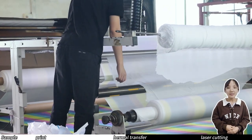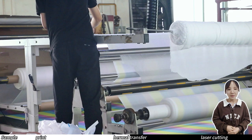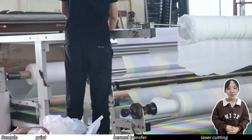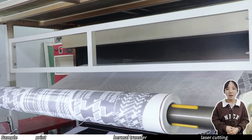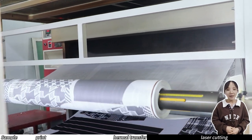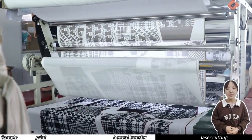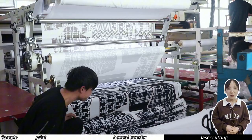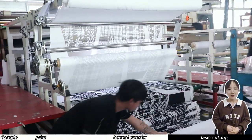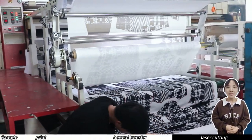Now we have come to the heat transfer process. We can see the workers putting the fabric and sublimation paper into the machine. The transferred fabric and discarded sublimation paper are sent out by the conveyor belt at the bottom of the machine and sent to the end. At the end of the machine, the motor drives the collecting rod to collect the transferred fabric. Of course, if you need a more efficient cloth collecting device, you can also use an electric cloth collecting machine.